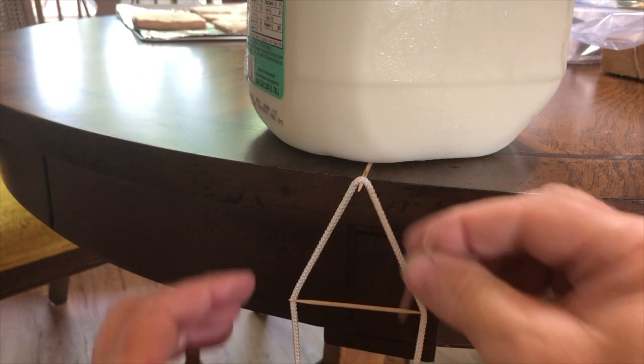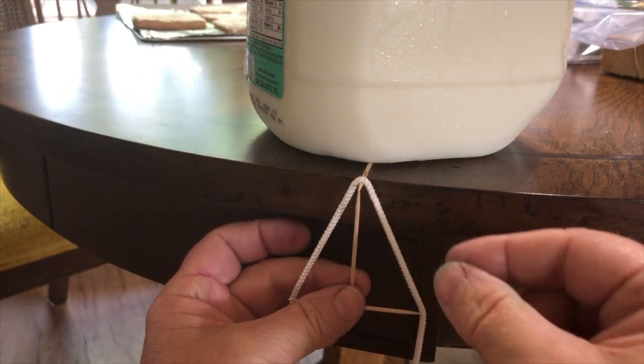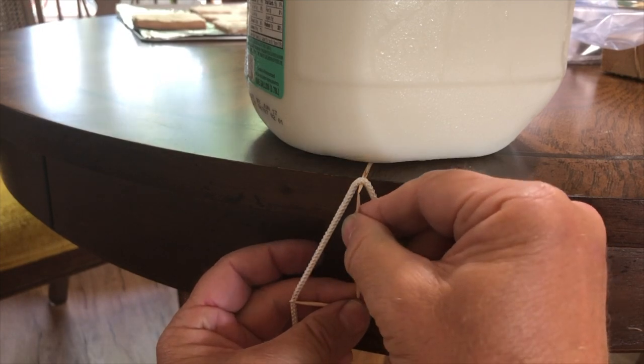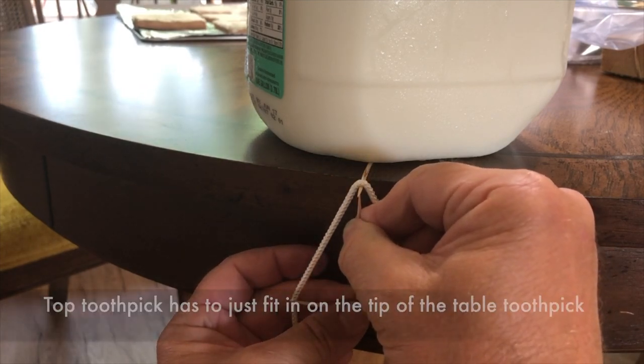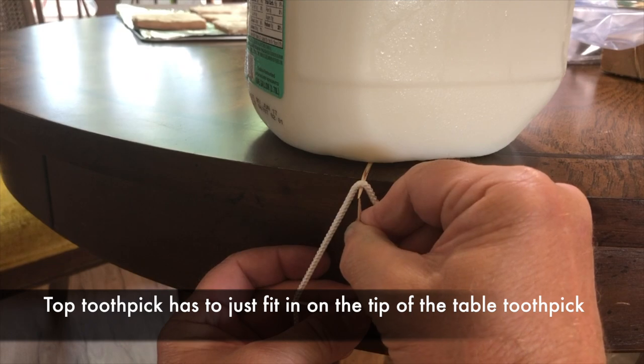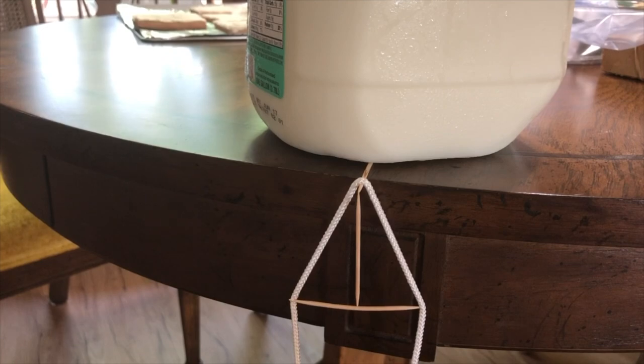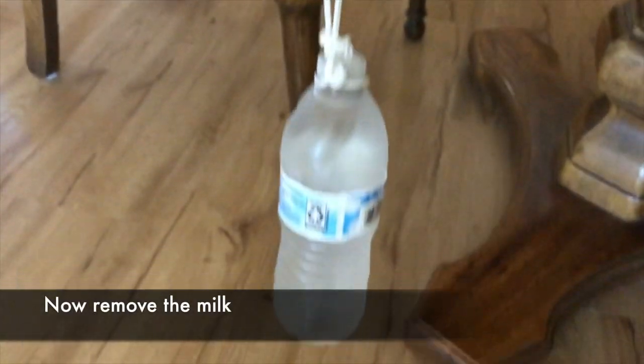You kind of push and make sure that's level, and you push it into the nylon thread a little bit. Right when you've got it just about right, it might be a little bit high. You push it in so it can pry up on that toothpick, and it'll take some time to get that in place. Once you get it in place, you'll see it arcs on the bottom toothpick because you're putting some pressure on there.